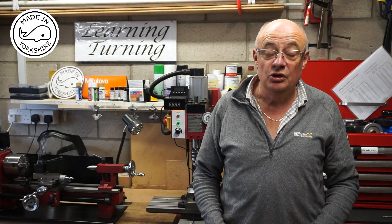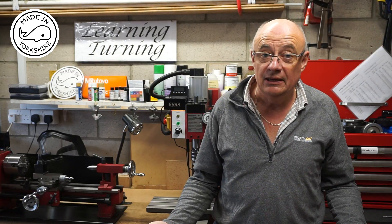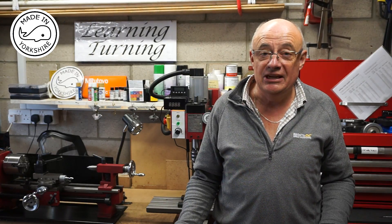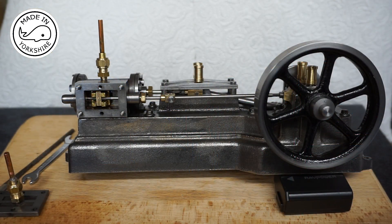In this video I'm going to set the valve timing up, do a basic assembly and see if we can get this little steam engine running. For this initial test I'm going to try and do the assembly without any gaskets or any graphite yarn on the piston or any gland packing.